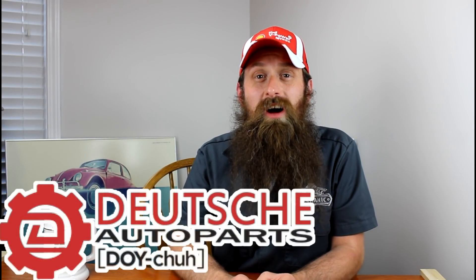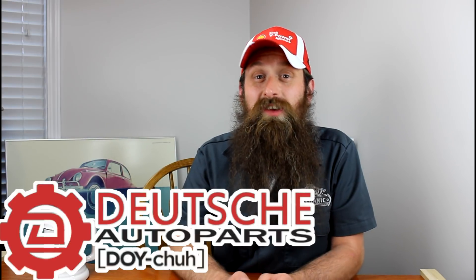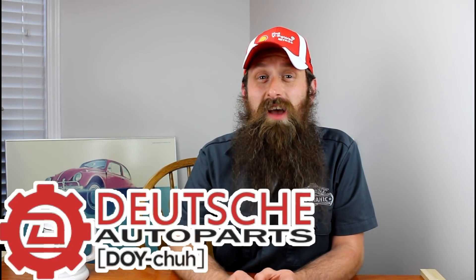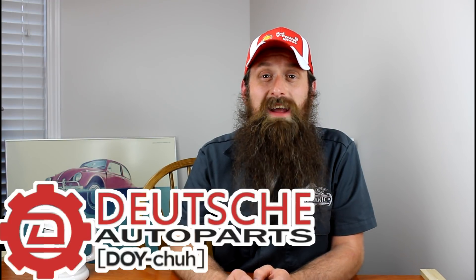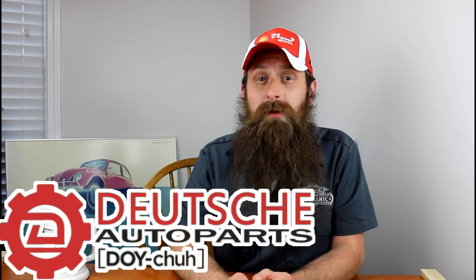But before we get into the show, let's talk about the sponsor of the day, which is Deutsch Auto Parts. These guys are the Volkswagen Audi parts experts — awesome service, incredible pricing, and a ton of really great DIY videos. So check them out at shopdap.com.